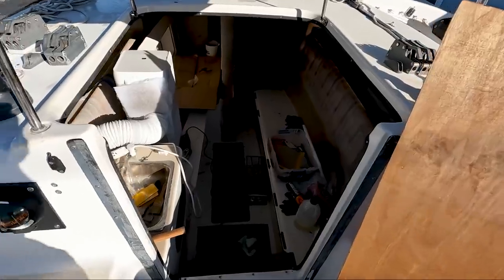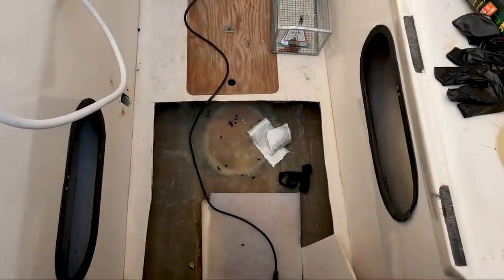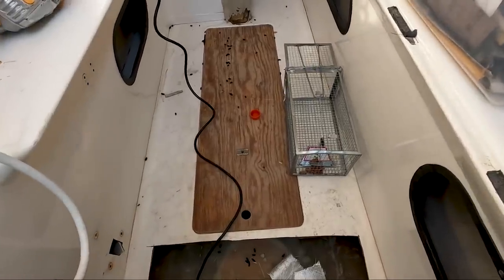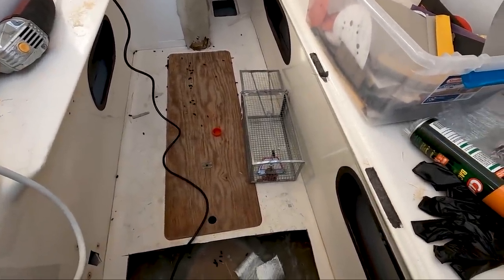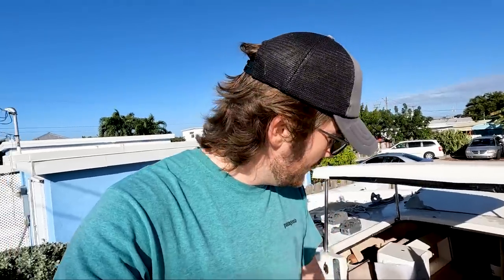Unfortunately, I've had this boat locked up for a couple weeks and I haven't been inside. I came up here to check on everything and — you can't smell it but I can certainly smell it — there was definitely a rat living in this boat. As you can see right there, I am trying to trap him. I don't think he's actually in the boat anymore; I don't hear him or see any more signs of him in here, but I've got to get all this cleaned up.